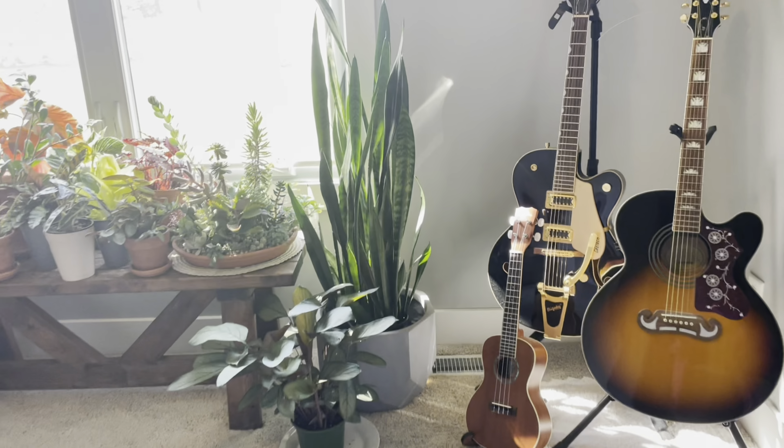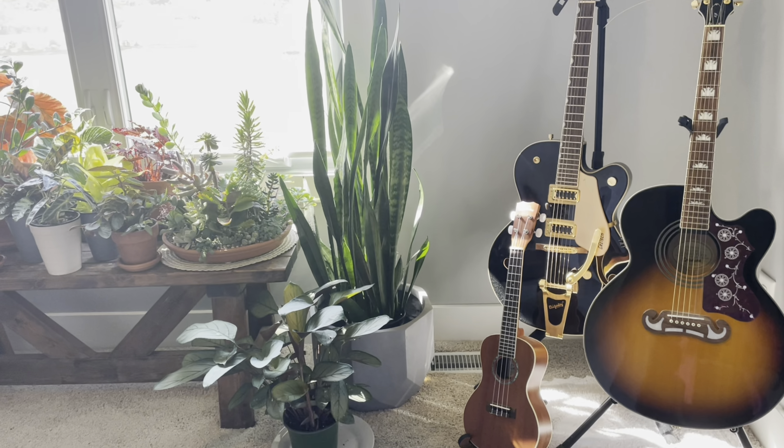A lot of you guys ask about where I record my songs — right there. Nothing fancy. I literally just sit right there and sing into that microphone, and I record on my iPad. I just put my headphones on, plug in my guitar to that cord, and it all gets mixed from this little box right here. Super simple, nothing fancy.